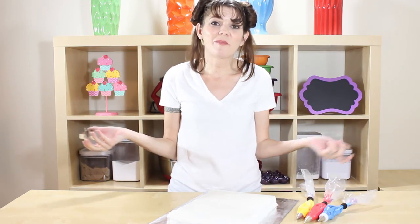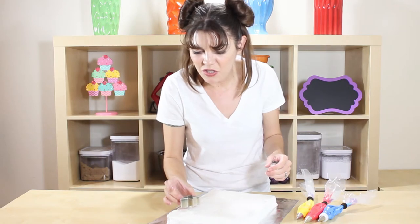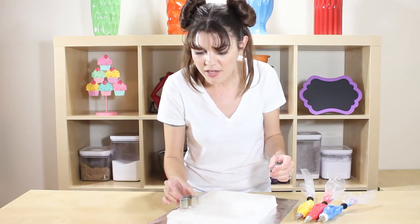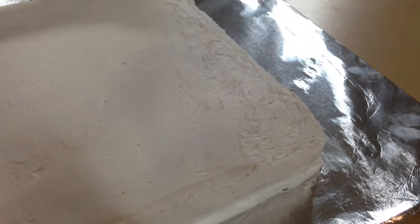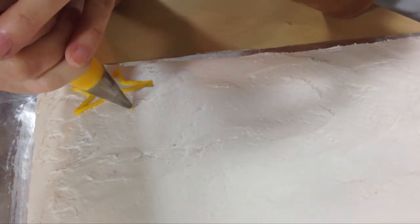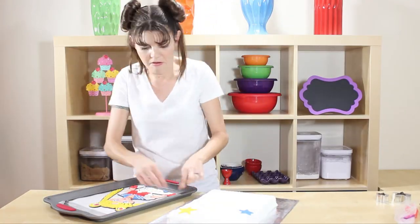I grabbed some star cookie cutters and I have my icing still all bagged up here. I want to put a few stars in the background before we put her on the cake. Just place your star wherever you want, push it down a little bit to get the outline, and pipe it in. Just put as many stars as you want!